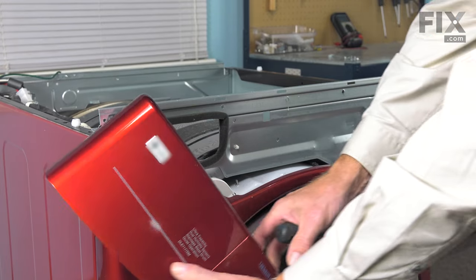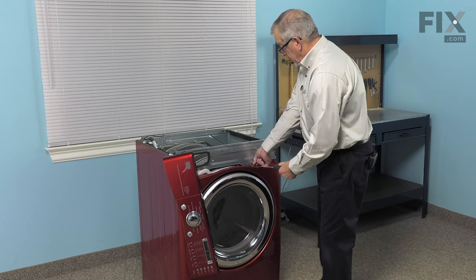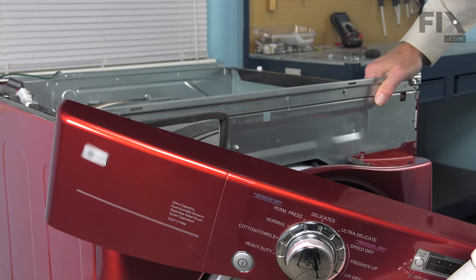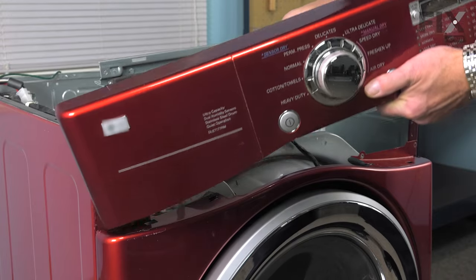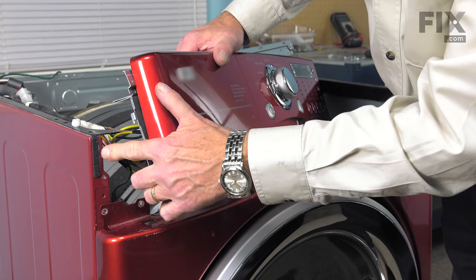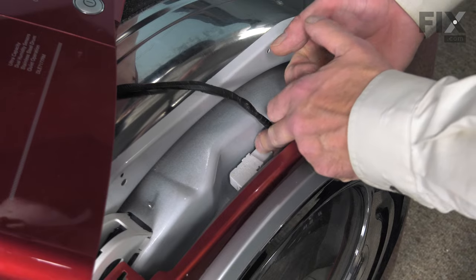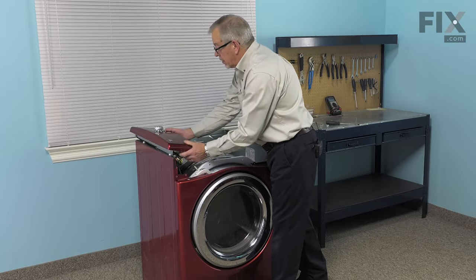Next we'll remove four more screws that secure the top of the front panel to that mounting bracket. While supporting that control panel, tilt the top of the mounting bracket away from the cabinet — just lift up slightly and pull it away. You will note that there's a hook on both sides of that control panel mounting bracket that fit into the vertical slots on the cabinet. With that released, we can then disconnect the door switch harness — just reach down in through the top and pull the harness away from the switch. Then set it completely off to the side.